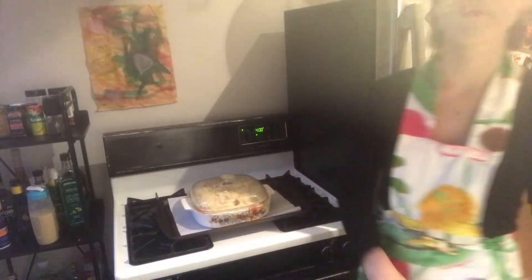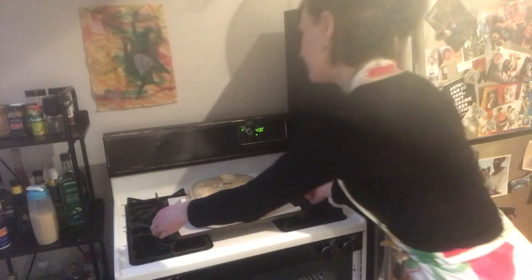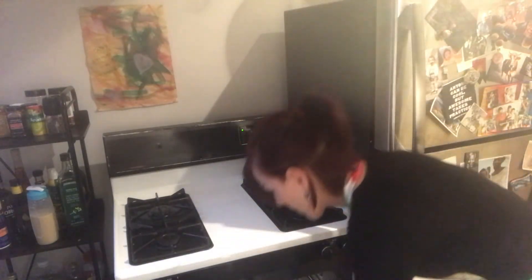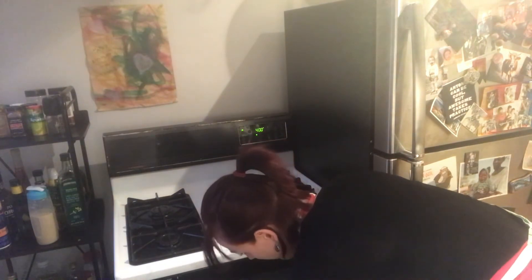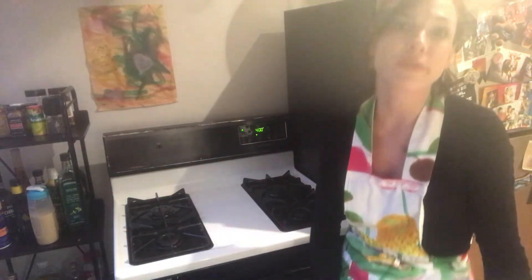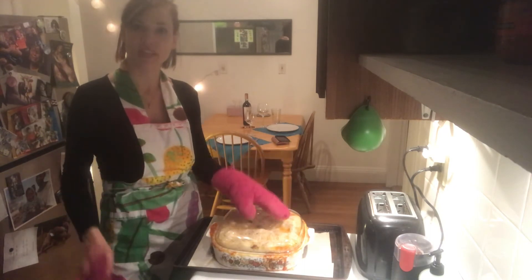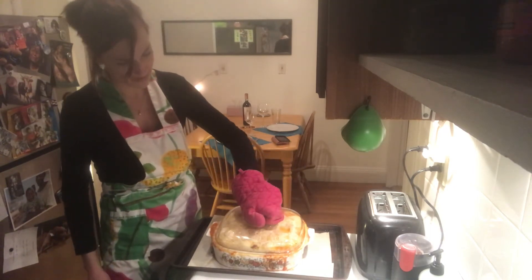Your lasagna is ready to go in the oven. Let it bake for about 40 to 45 minutes and check to see if the pasta — the lasagna leaves — are soft enough. Here's the lasagna coming out; make sure you have something to protect you from the heat because it's going to be very hot.